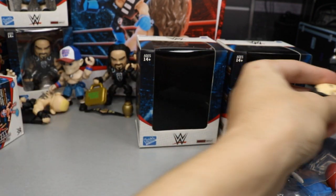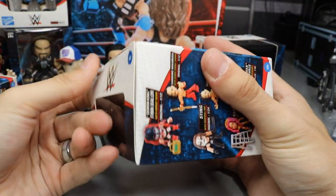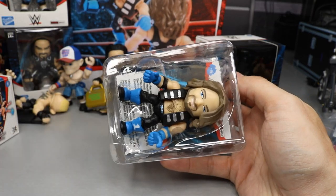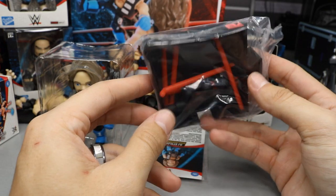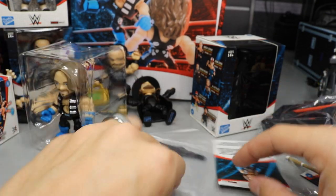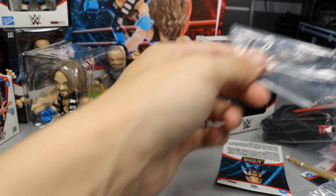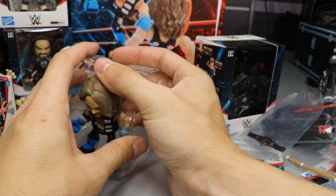The third blind bag feels heavier — probably another ring piece. Opening it up and we got the Phenomenal AJ Styles! He comes with a portion of the ring and the WWE Championship. So we now have two pieces of the ring, and we've pulled Macho Man, Shinsuke, and AJ Styles — some excellent pulls so far.